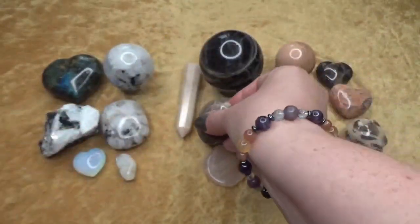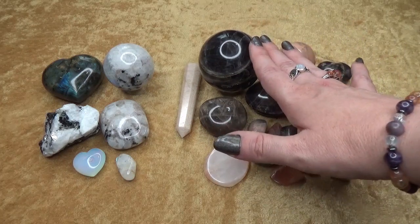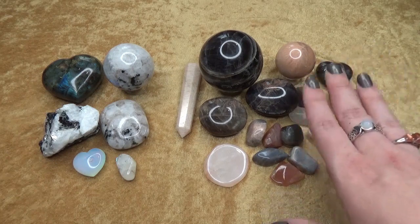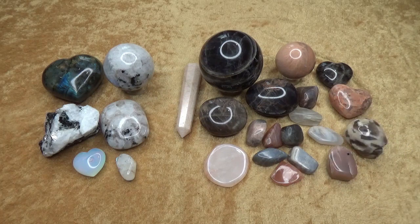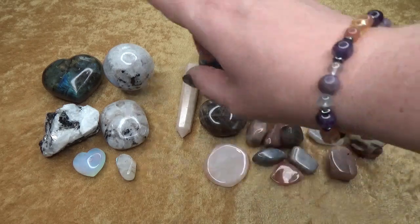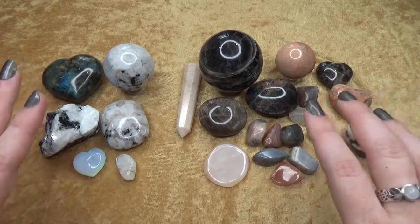Look at that shine. I will be doing a video that compares black moonstone with a few others. Sometimes larvikite is referred to as black moonstone, but larvikite is its own crystal. In a future video I will be comparing larvikite, black moonstone, labradorite, hypersthene, and indigo gabbro — which is also known as mystic merlinite — since they can all have those flashes and look somewhat similar. I believe in putting them together so you can see the differences.